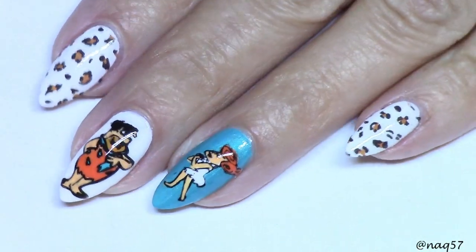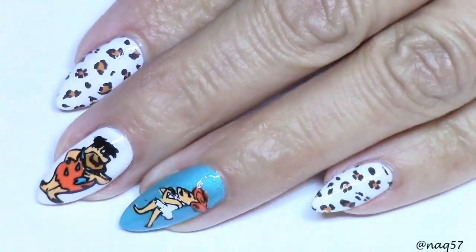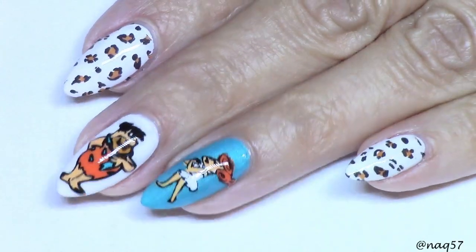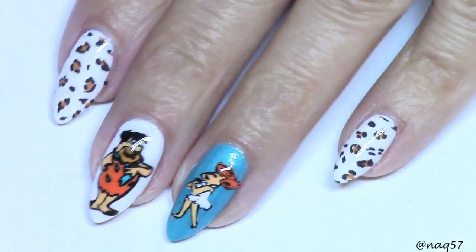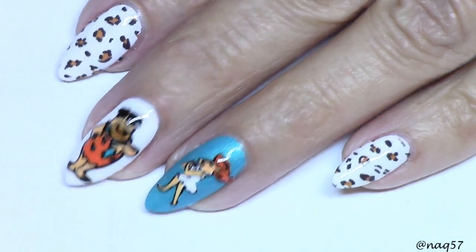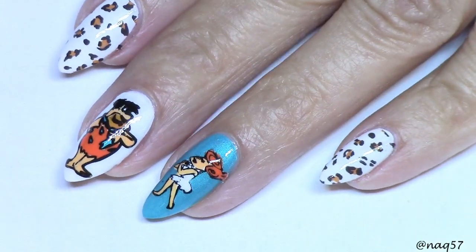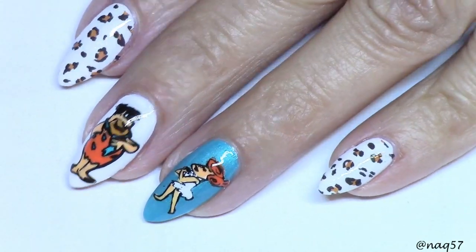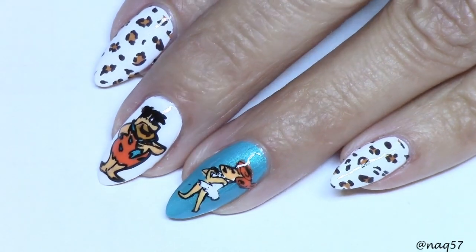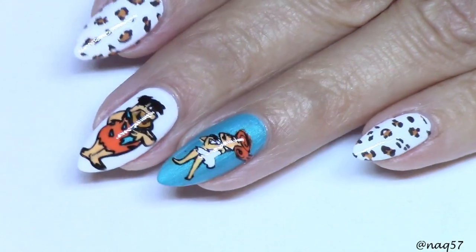Here is the final result after I applied my Seche Vite top coat! I think it turned out super cute - I love the Flintstones. If you're watching this and you grew up watching the Flintstones, let me know with a high five down below! Wilma and Fred - what a lovely couple.